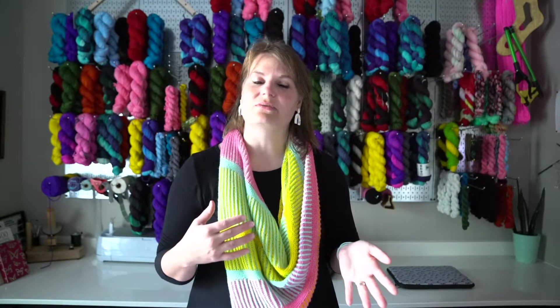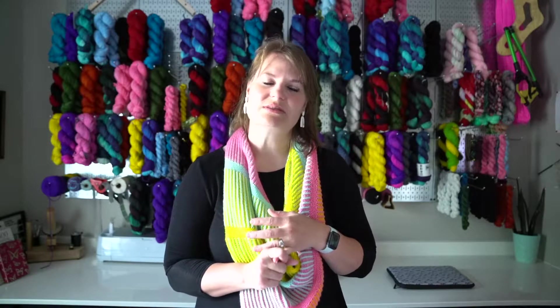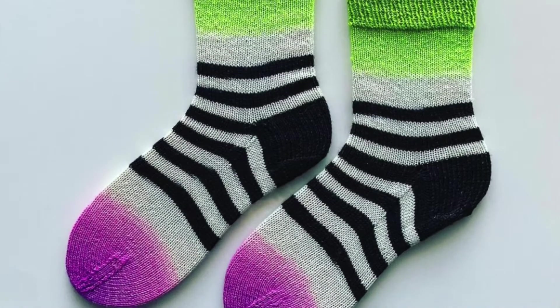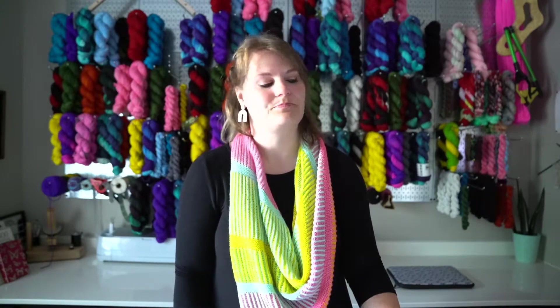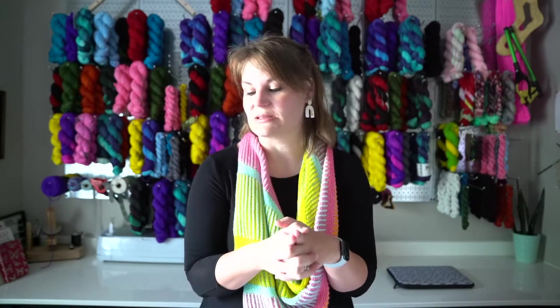She has a lot of really fun self-striping colorways and she does it in a way that's different from everyone else. I knit those Beetlejuice socks a while ago — just a plain vanilla but it was a bright green that faded into white, then went into black and white stripes, then faded into purple. It was just beautiful the way she figured out how to do that. That set is so pretty and it comes with minis. Anyway, that's my only acquisition for this episode.